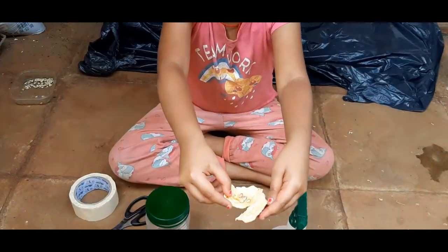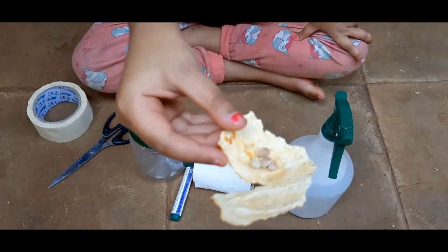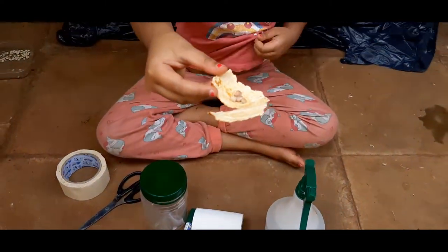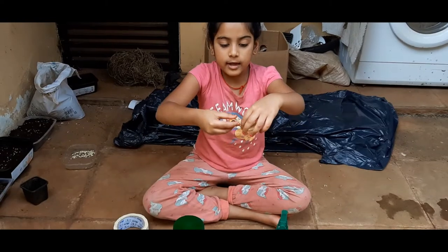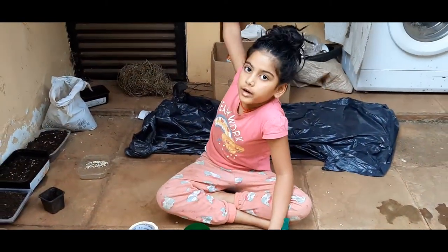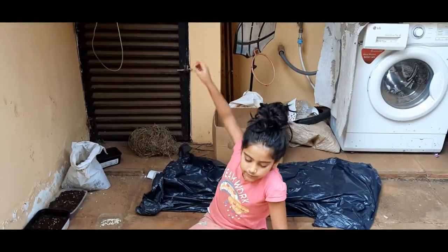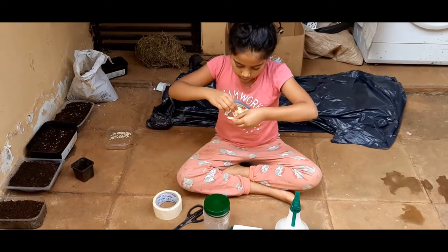First we need tangerine seeds — dry ones. So how did we make them dry? We ate the tangerine, then we put the tangerine seeds in the cover of the tangerine like this, and we put it up there for drying. Then we got these tangerine seeds here.